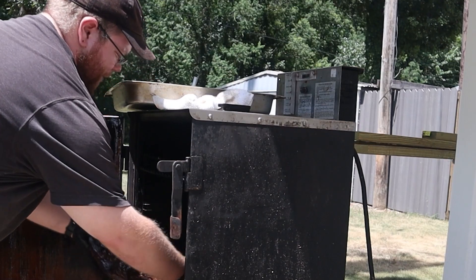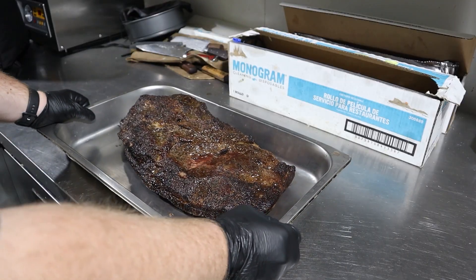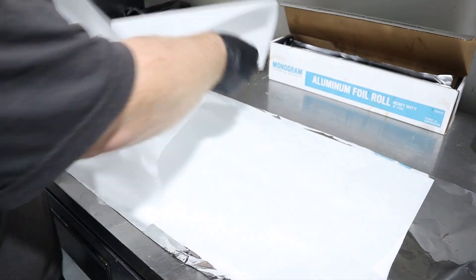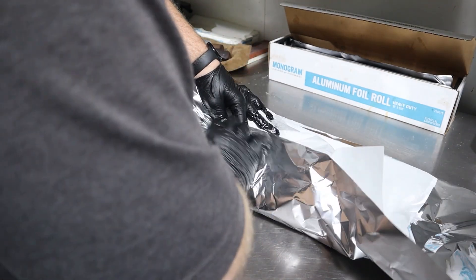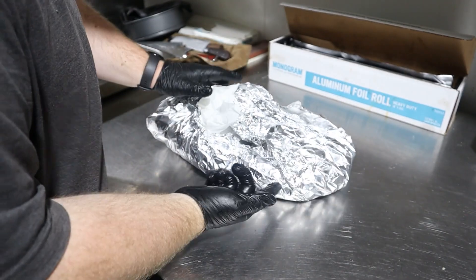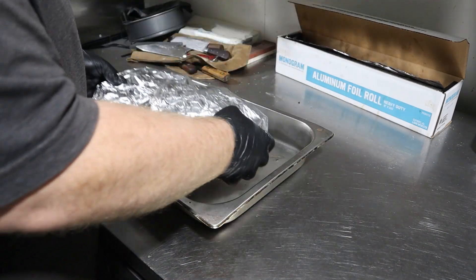It needs to finish cooking, and since we can't raise the temperature on the smoker, we're going to bring it inside and wrap it in parchment paper and foil to let it finish in the oven. The key to wrapping this is to make sure all of your parchment paper and foil is folded up to prevent any of these juices from leaking out. The juice this produced will allow it to braise. Once you've got your beef package fully sealed up, place it onto a pan and into your oven or smoker at 275 degrees Fahrenheit.